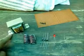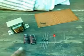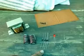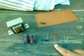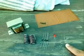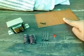Components required: the transformer, the capacitor, 2A diode, 1 LED, 1K resistor, and PCB.